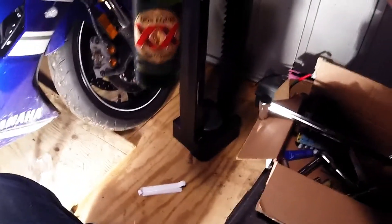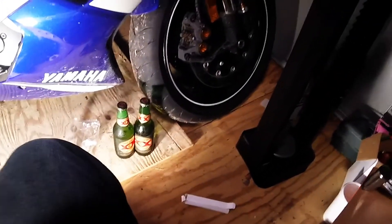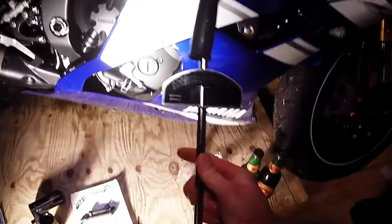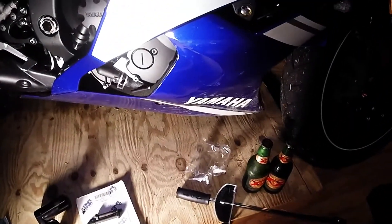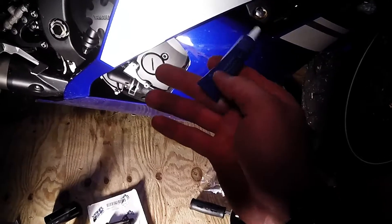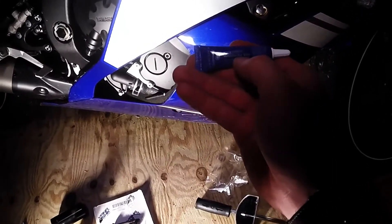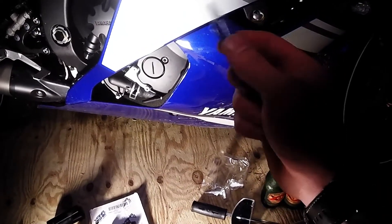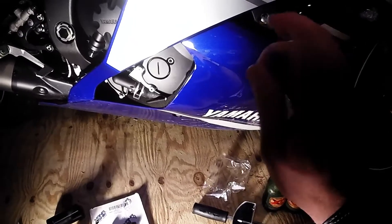You might need a couple of delicious beers — you don't need them, but I'm sure they'll help. You might not absolutely need a torque wrench, but I'm going to use it. Another thing you might not absolutely need but it's a good idea: I'm going to use medium strength Loctite thread locker, just to allow extra insurance to make sure they don't work themselves loose with all the vibrations.